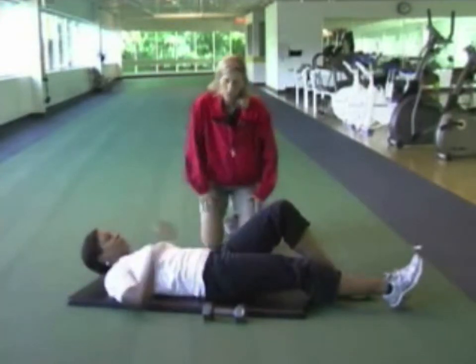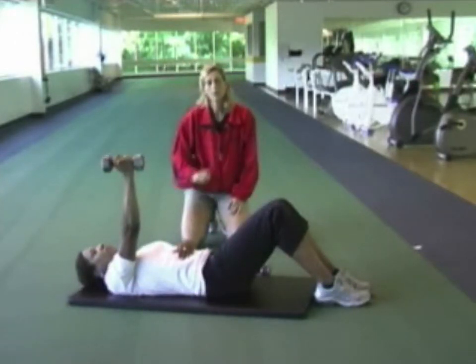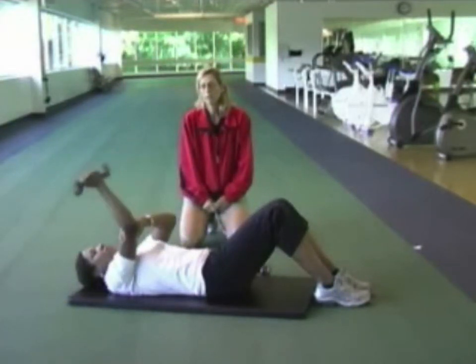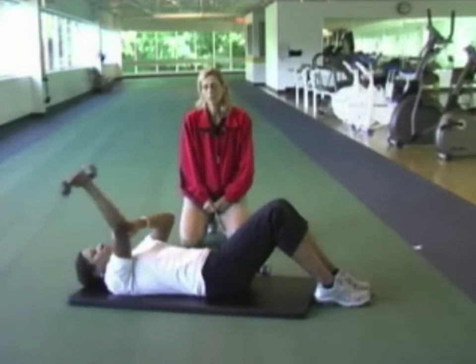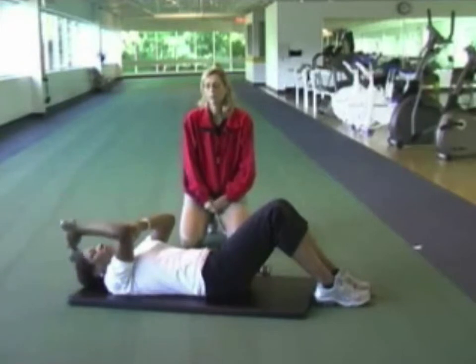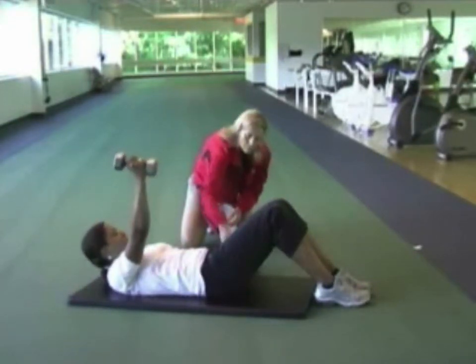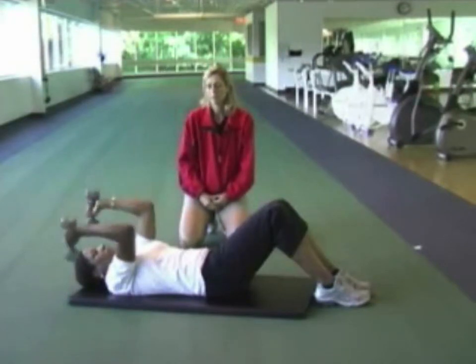The next exercise is the tricep extension. Christine has both knees bent, feet flat on the floor. You can do this one arm at a time. The weight is above the shoulder, and Christine bends her elbow to lower the weight down, always keeping the upper arm perpendicular to the floor. This works the muscles on the back of the arm, the tricep muscles. You can use your other arm to support the arm that's lifting the weight. Once comfortable, you can try lifting the weights at the same time. Always remember to relax your head on the mat — you shouldn't be straining the neck muscles at all.